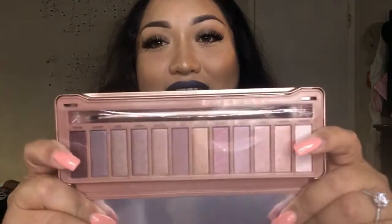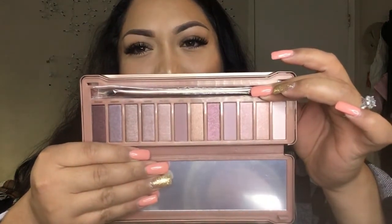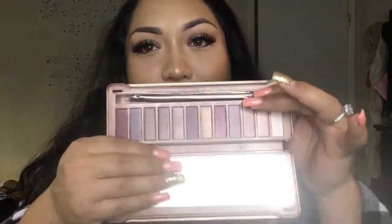I honestly don't own any Urban Decay palettes because when they came out I couldn't afford them, and now that I can afford them they don't really call my attention. There are more palettes out there, and for what I've heard there are a lot of other palettes that are so much better than Urban Decay because apparently they don't even have pigmentation. So thank God I don't waste my money on that. But this Pure Cosmetics palette is literally just like the Urban Decay Naked palette or Urban Decay 2, something like that, for what I've seen in pictures.